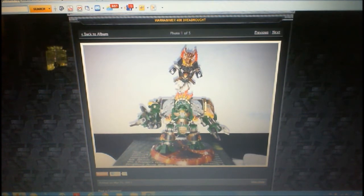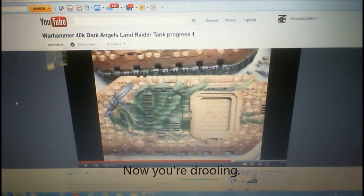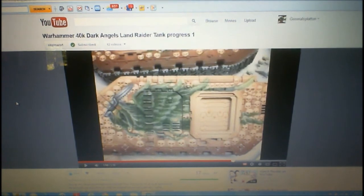For all you 40K players out there and hobbyists like me, this will blow you away. He just uploaded a video — I knew about this and I encouraged him to upload it. That is a Dark Angels Land Raider that he's working on for a commission. Look at that thing — is that not amazing or what? And it's not even done. It's probably halfway done at that, so he's got a lot more work to do to it. Just look at how amazing it looks now. This guy is talented — amazing, amazing artist.